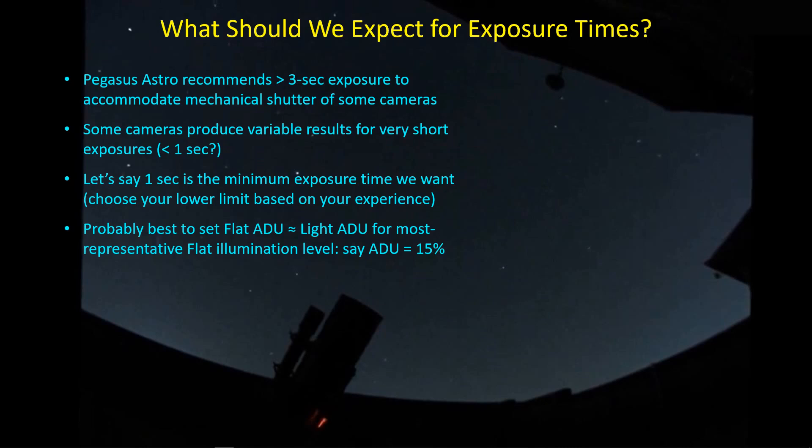That's probably not the best thing. I'd go out on a limb and say the best flat ADU level is the one that matches the ADU level for your light frames. We're always trying to pull the histogram of our light frames off the left edge to make sure we get a good reading of the background, without clipping the dark end. I'd be willing to bet that the best procedure is to have a consistent minimum ADU level — call it 15% — for both lights and flats.